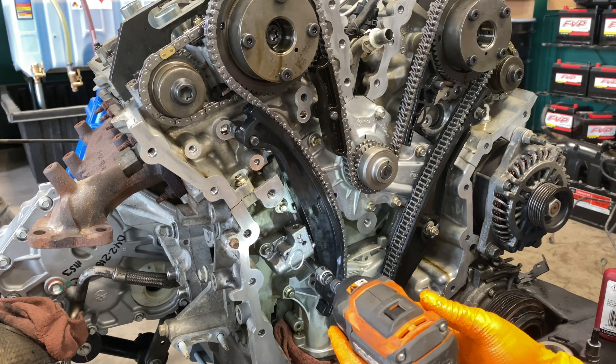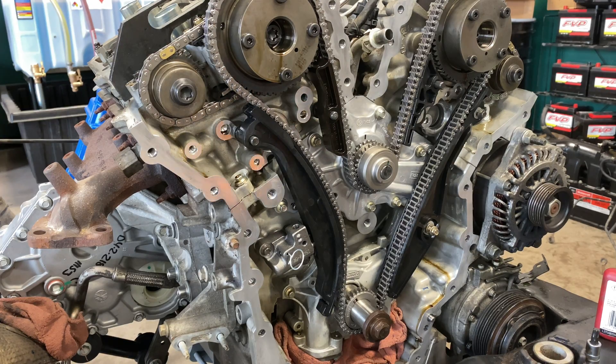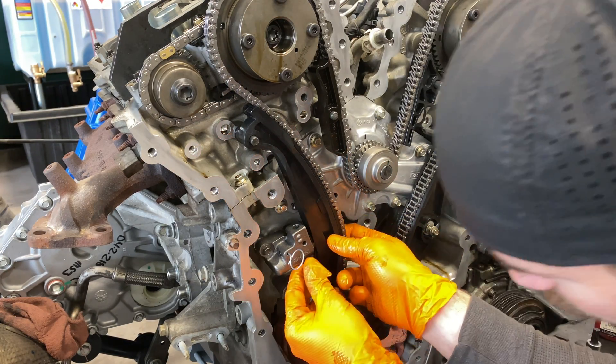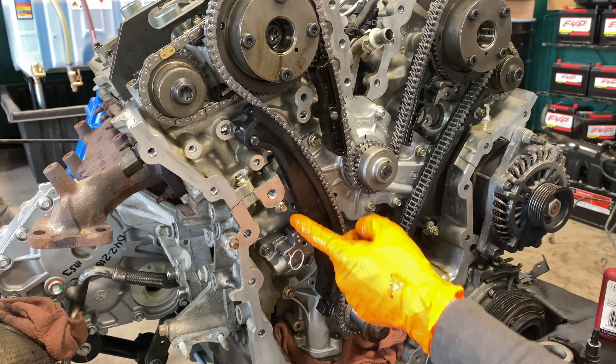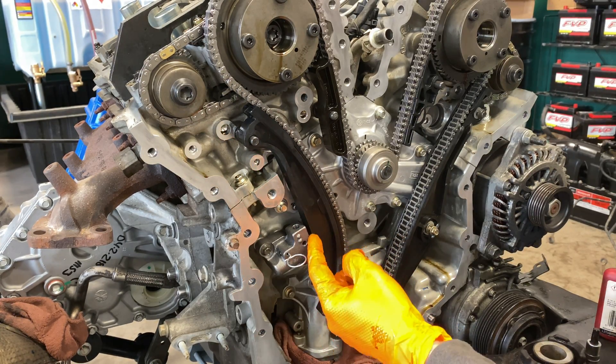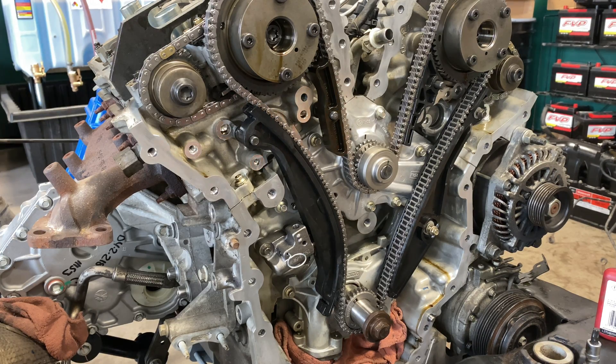I'm not torquing with the gun — I'm just making sure it is snug. Now come and double check that the tensioner is, in fact, in the recess, which it is right in this little recessed area here. Now, don't pull the pin yet. We need to torque all of our fasteners — guides, all that kind of stuff.